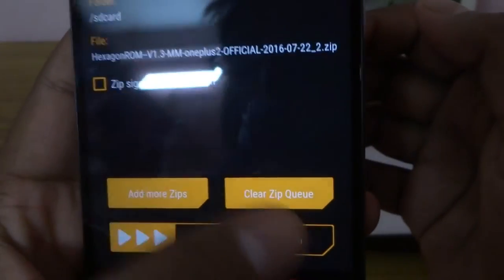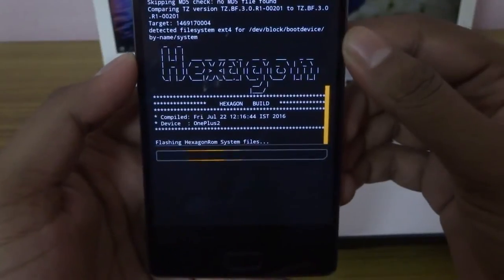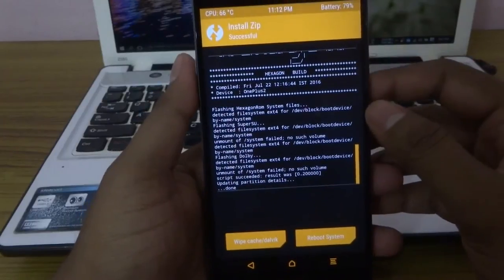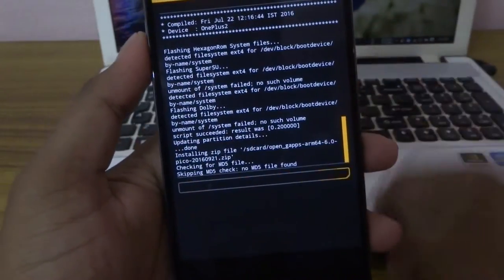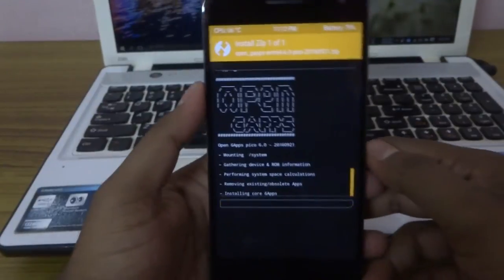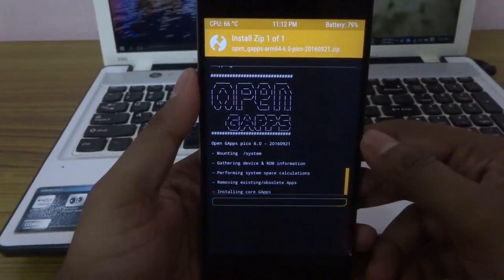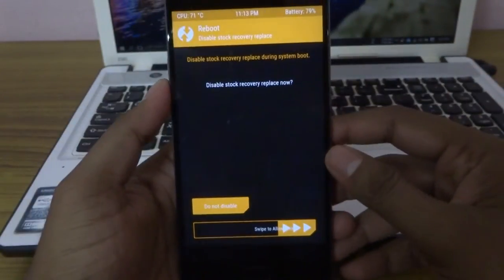Search for the ROM zip and flash it. After that is done, you need to flash the GApps — select it and swipe to confirm flash. It's quite fast in this process. After the process is done, simply reboot the system and wait until it's complete.